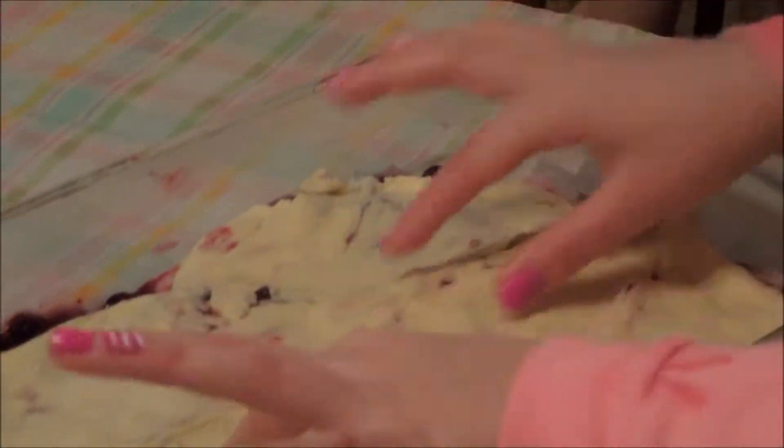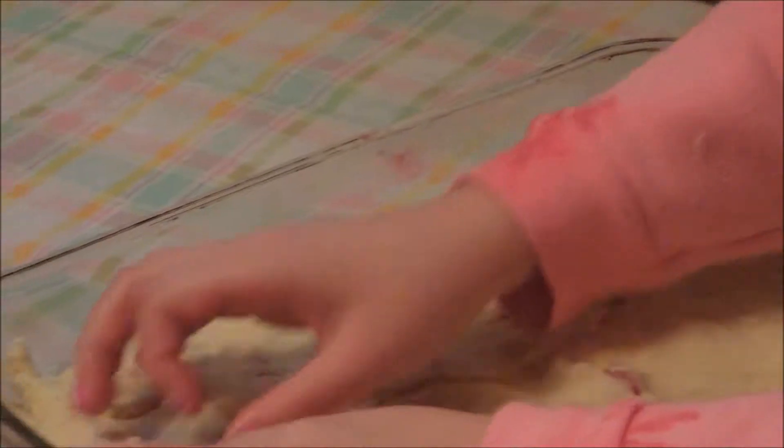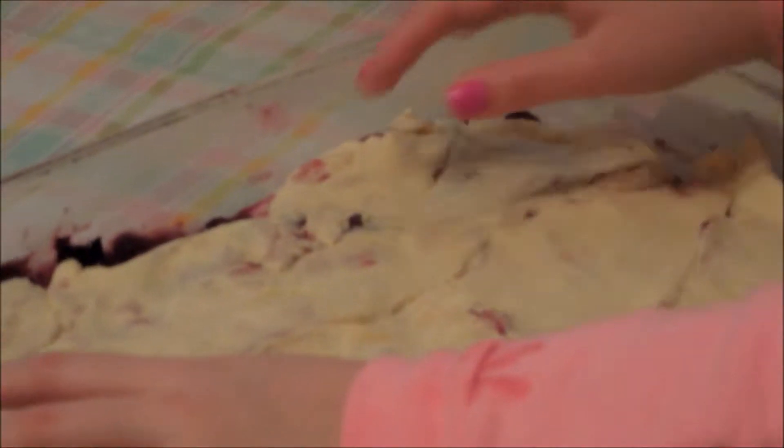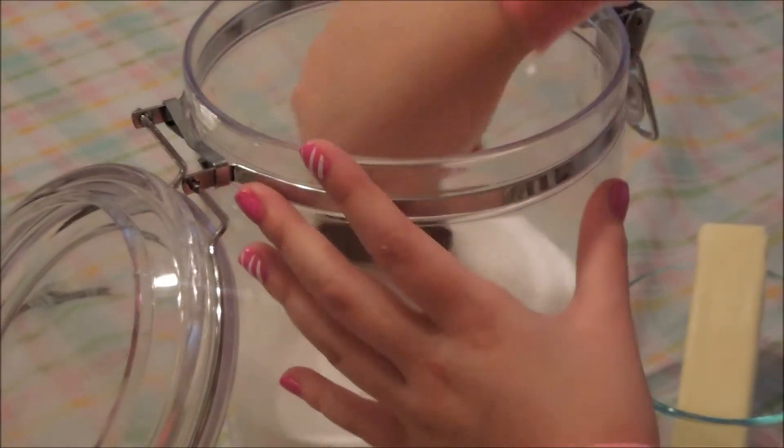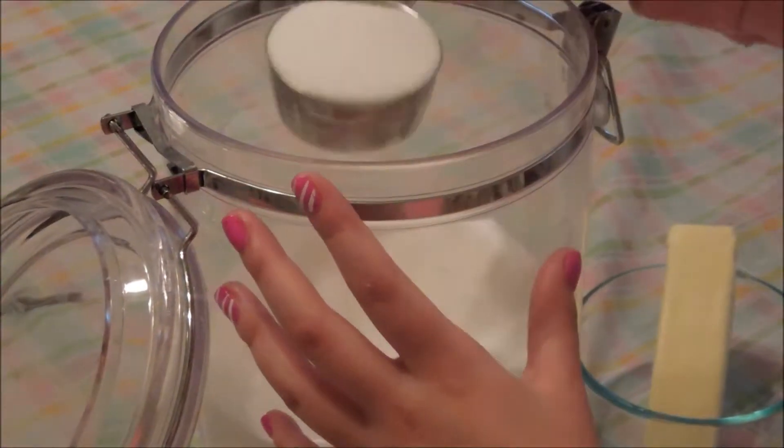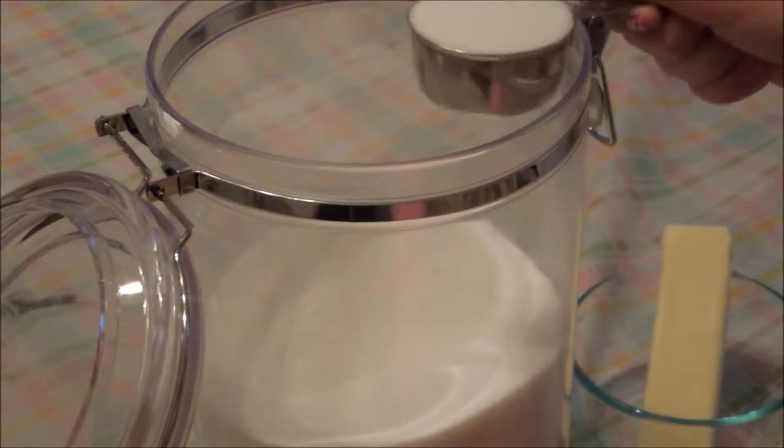With the dough on top, we're kind of pinching it because of our mistake in that area when we peeled it off wrong. But anyway, our next step is we're going to melt our butter. We take our butter and our quarter cup of sugar as I told you in the beginning, and we're going to sprinkle that over the butter after we melt it. We're just going to get this ready in our container and melt it in our microwave.